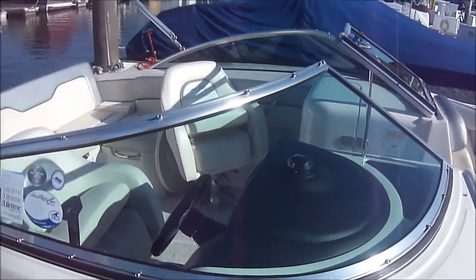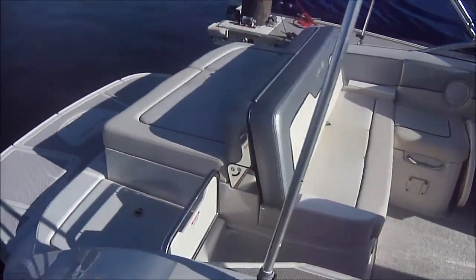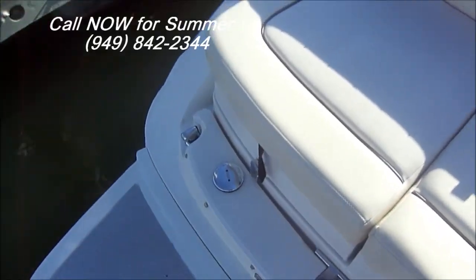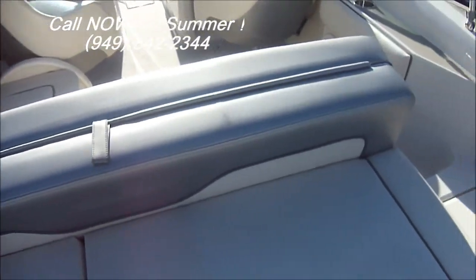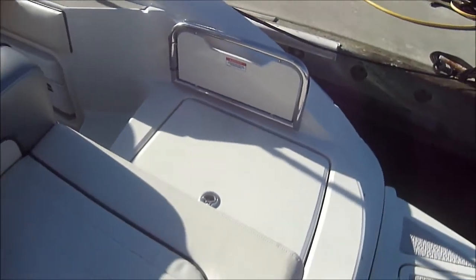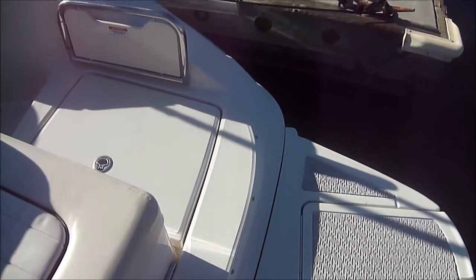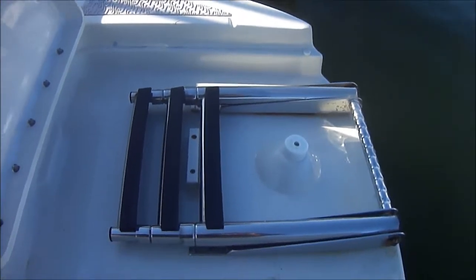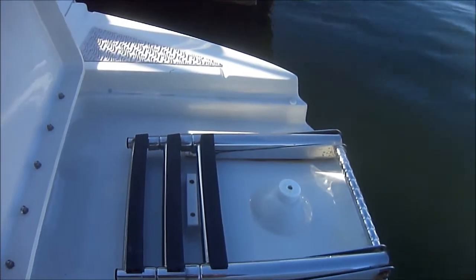Coming down the starboard side, we see we've got a nice large cockpit right here with an extended swim platform. We have a transom shower right there, a large sun pad, and lots of space back here for different activities. Under that hatch right there, we have storage — wet storage — so we can even fill it up with ice. Right up under here, we've got the boarding ladder. Sea Ray uses three steps on this size boat with an extra wide step.